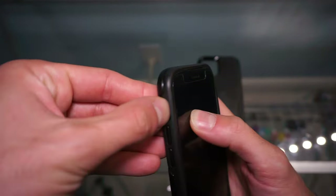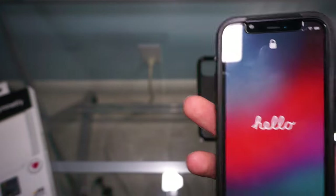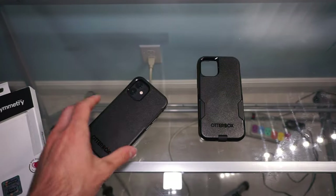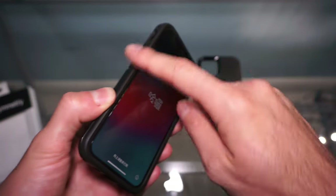In my testing I have noticed no degradation in cell service or anything like that. These cases are both supposed to be 5G safe. On the face it does have a little lip, so when you put it down on a table it doesn't move around because it is that rubberized material.